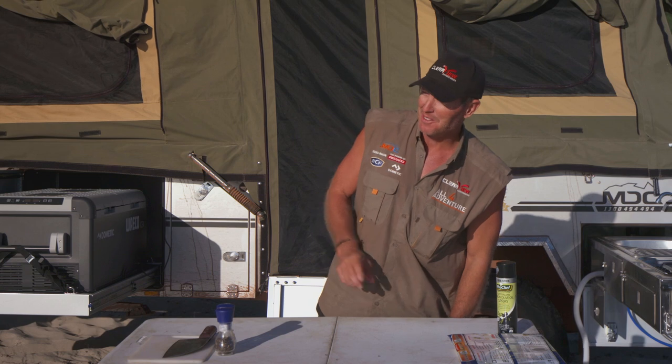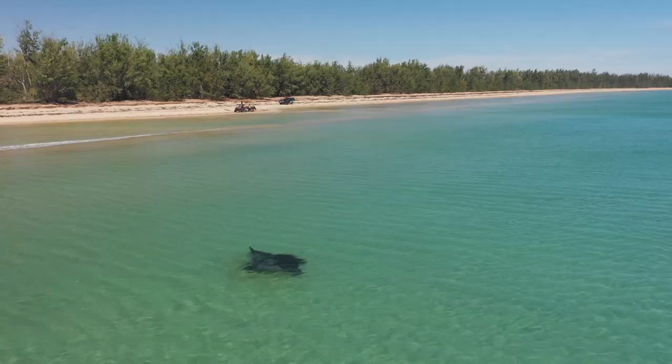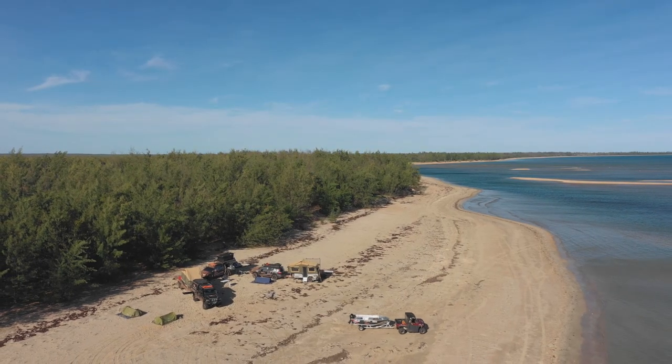Alright guys, when you wake up in the morning, especially on a beach like this one with not a soul around — I look down the beach and there's just nothing. Which is a very hard thing to do in Australia these days because we've got some popular beaches. But we're on Mornington Island, in the middle of the Gulf country of Queensland. So what more could you want for a cook-up on a morning like this? I'll tell you what — Jace's special brekkie wrap.